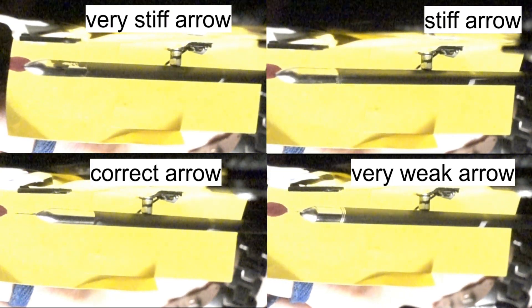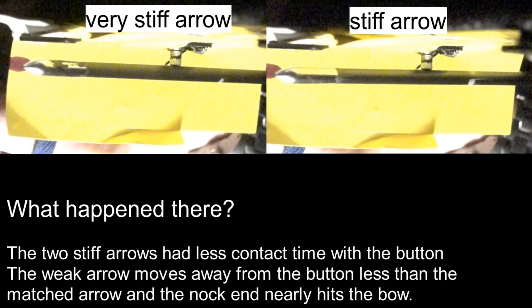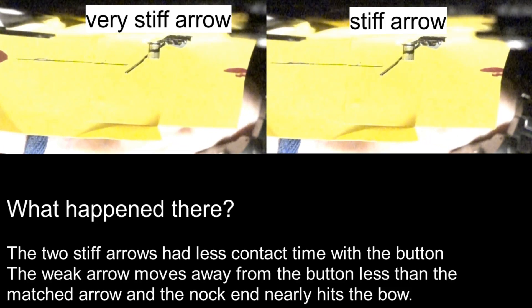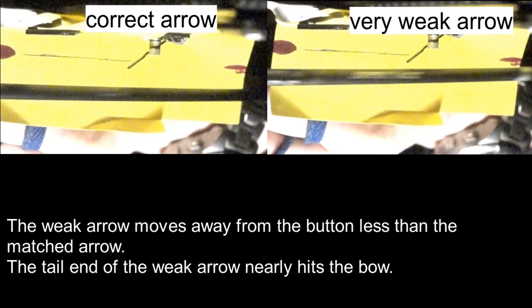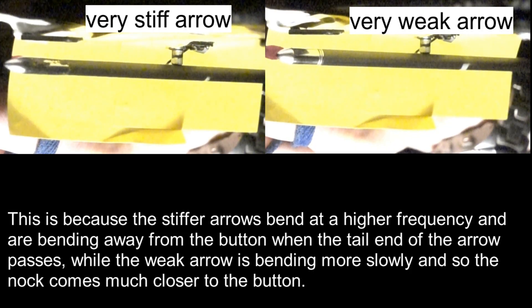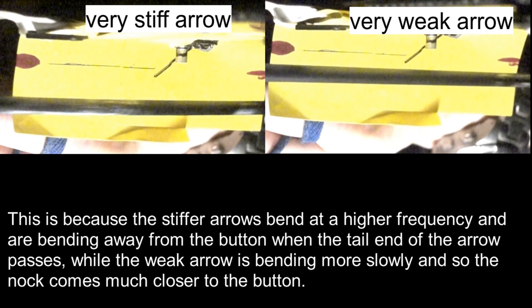Next, the stiff button. The two stiff arrows had less contact time with the button. The weak arrow moves away from the button less than the matched arrow, and the tail end of the weak arrow nearly hits the bow. This is because the stiffer arrows bend at a higher frequency and are bending away from the button when the tail end of the arrow passes, while the weak arrow is bending more slowly, and so the nock comes much closer to the button.